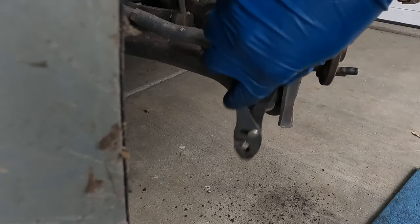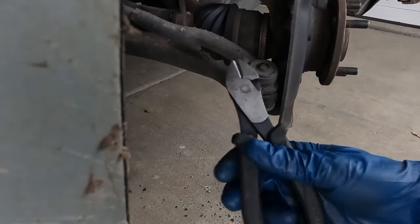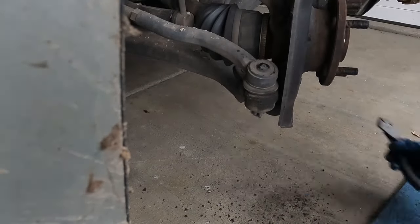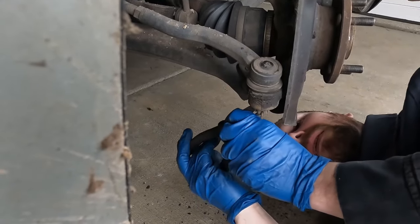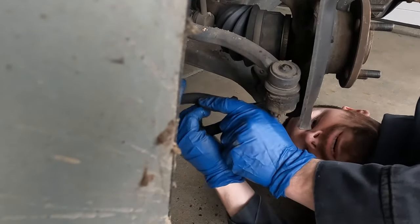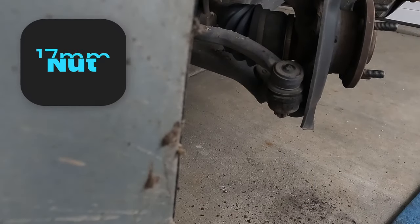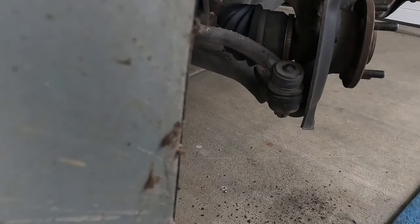Sometimes these like to get rusty and not want to go all the way through. Having a pair of side cutters can help — just get a little bite on one end and work it out. The tie rod nut is also a 17 millimeter — at least on mine. If your tie rod has been replaced before, it might be a different nut size.